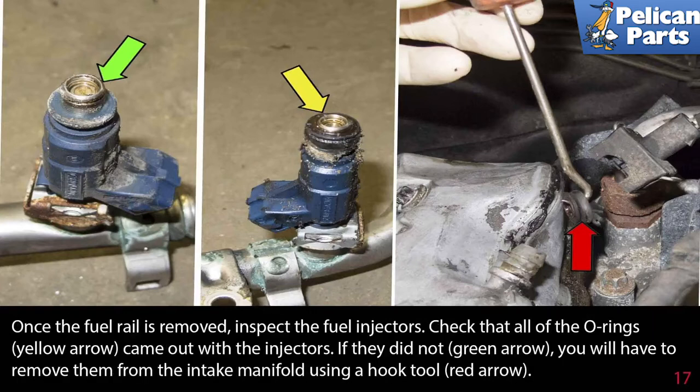Once the fuel rail is removed, immediately cover the open ports with a rag or cloth so that nothing can fall into the engine. Then inspect the fuel injectors and check that all the o-rings indicated by the yellow arrows came out with the injectors. If they did not, you will have to remove them from the intake manifold using a hook tool as indicated by the red arrow.